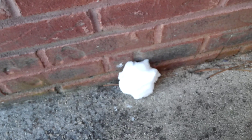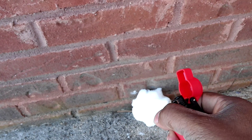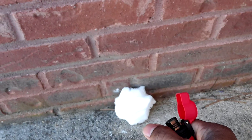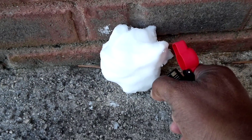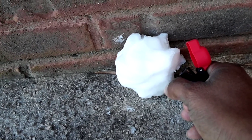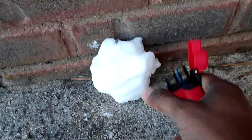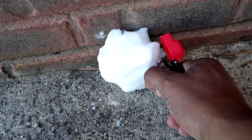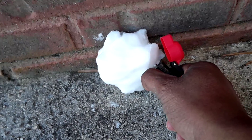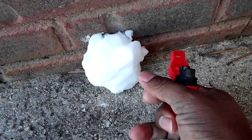People were claiming that they tried to burn the snow and they smelled an acrid smell and it wouldn't burn. Well, let's test that theory. With a lighter — if it doesn't melt with a torch, something's seriously wrong. It's not turning black, and it is melting. So yeah.